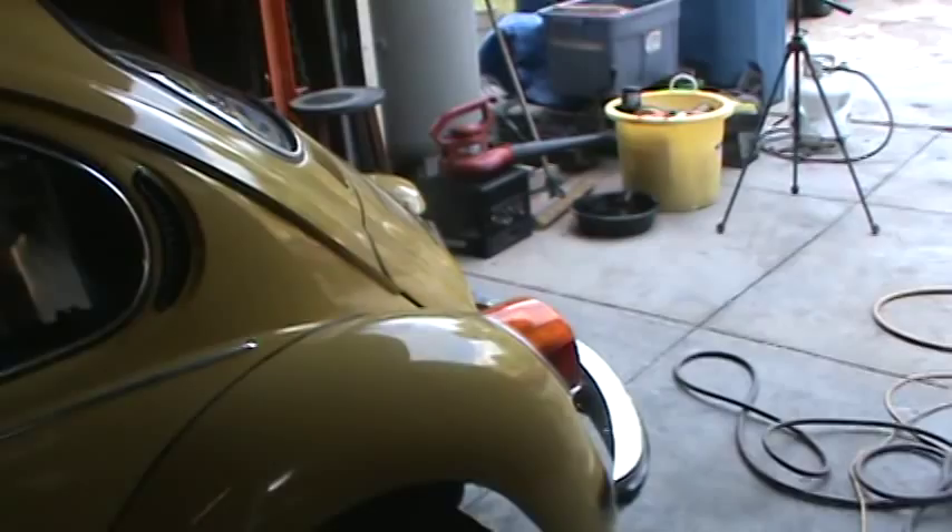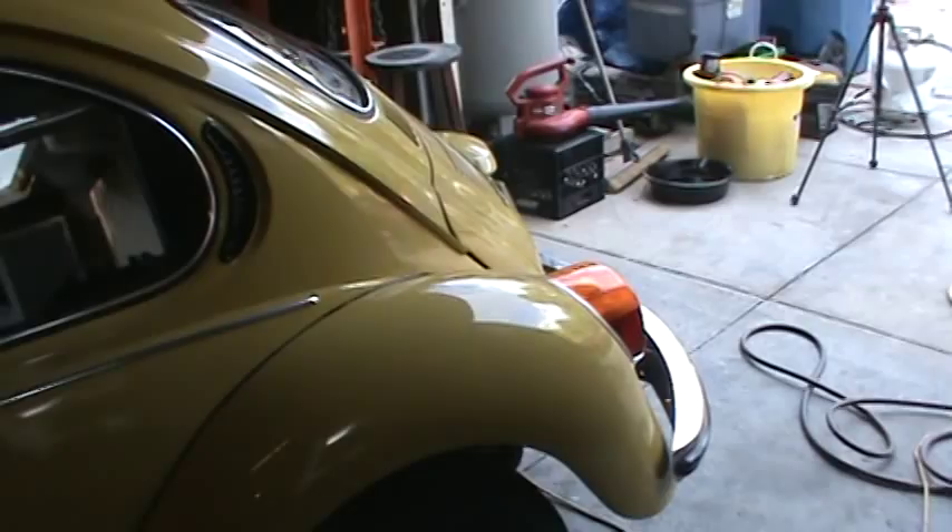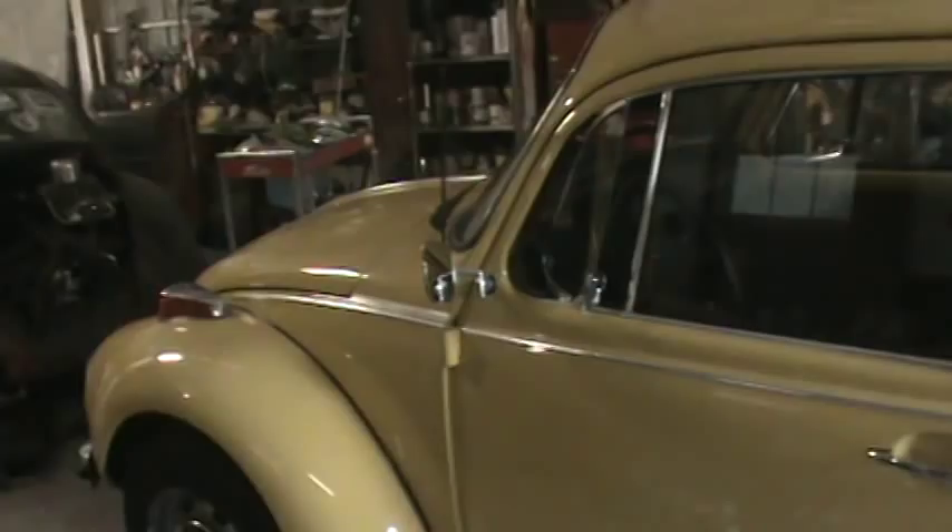Taking a look at our '73 Super Beetle here. We got this all done yesterday - we did the oil change and valve adjustment with you guys and made a short video on that, went over a few things to look for. We did get one question asking what the difference between a Super Beetle and a Basic was, or what makes a Super Beetle a Super Beetle, so I figured I'd show you a couple things that I know about.